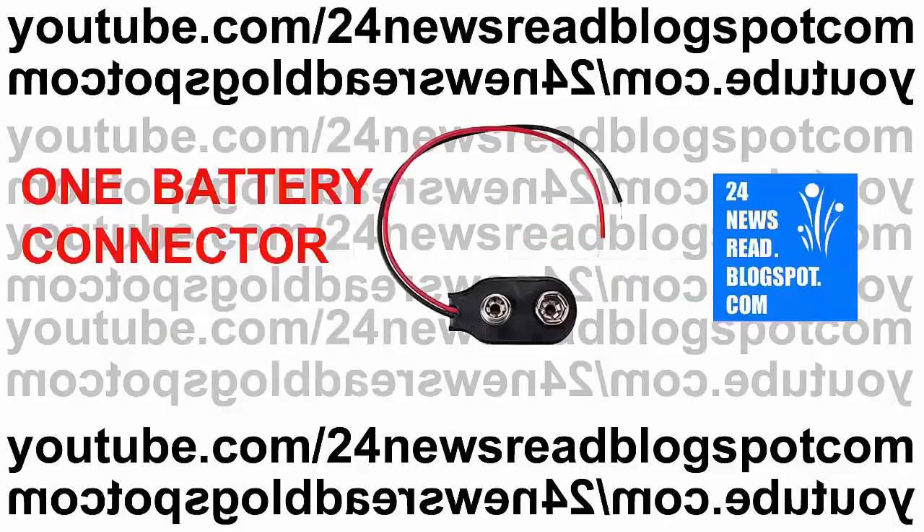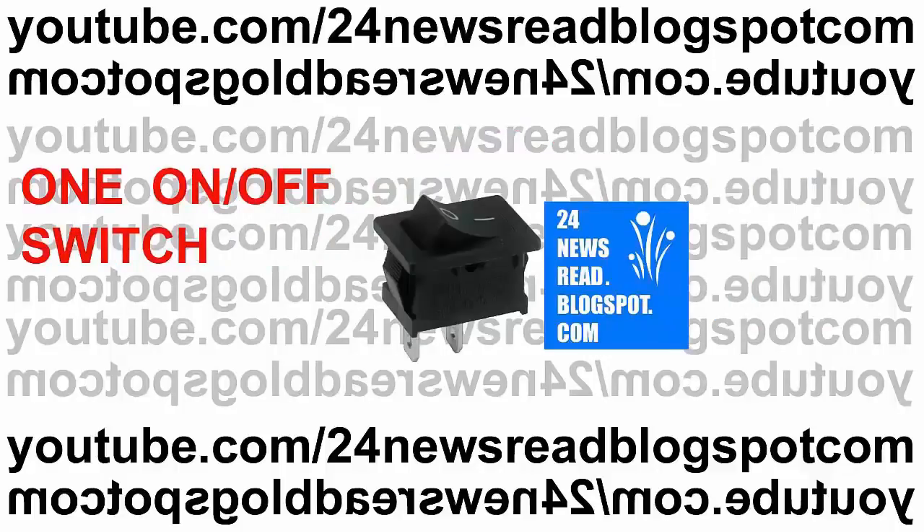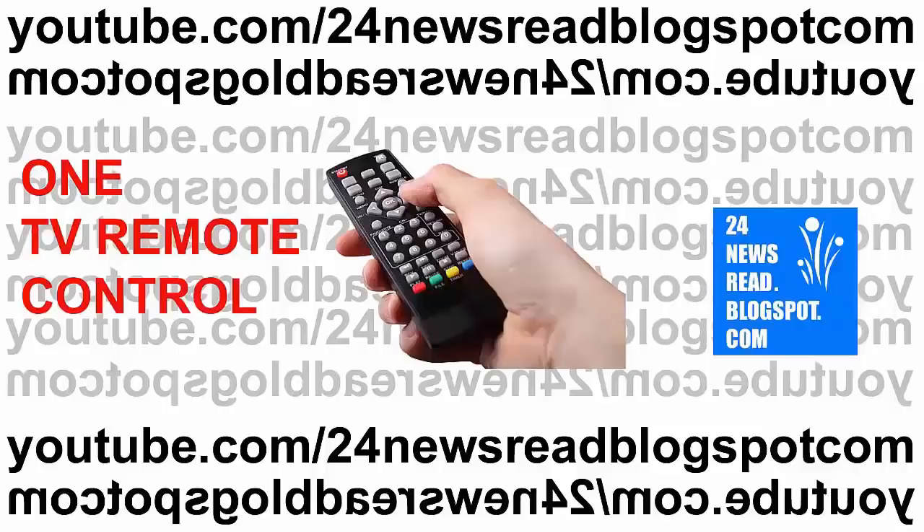Now we need one on/off switch — a DC on/off switch. We also need one TV remote controller.